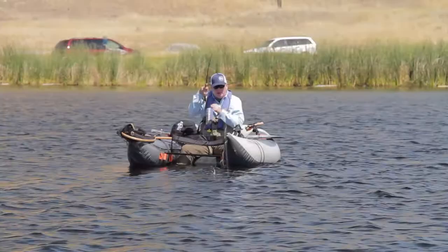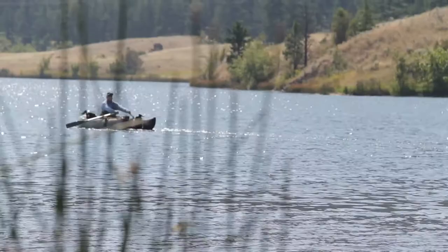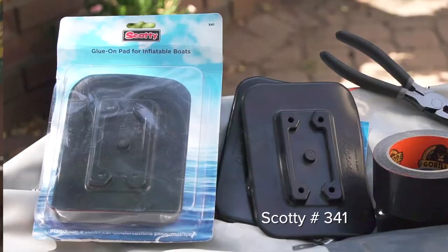The integrated gear system is a key feature of the OutKast Stealth Pro. It allows you to customize the layout of your boat so it matches your specific needs whenever you're on the water. The Scotty 341 base mount pad is a key component to the integrated gear system.